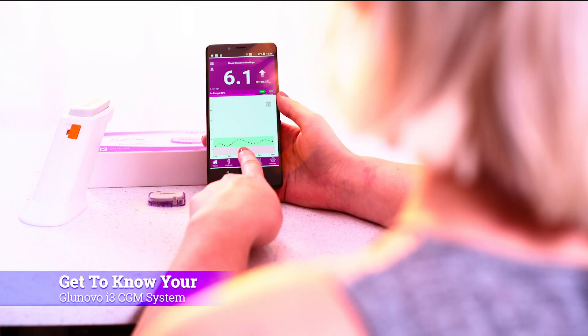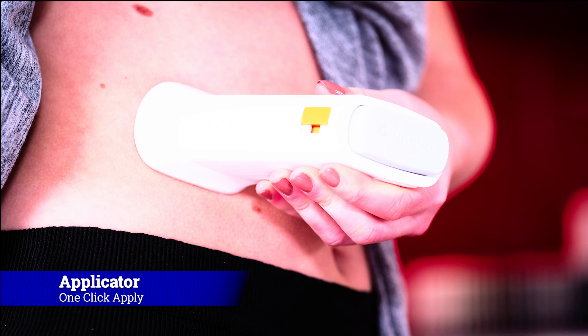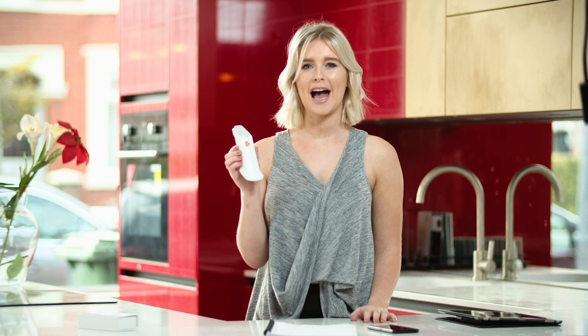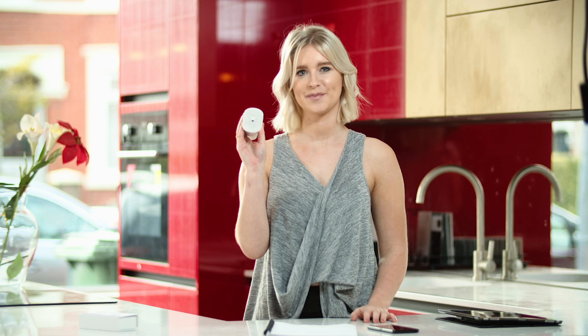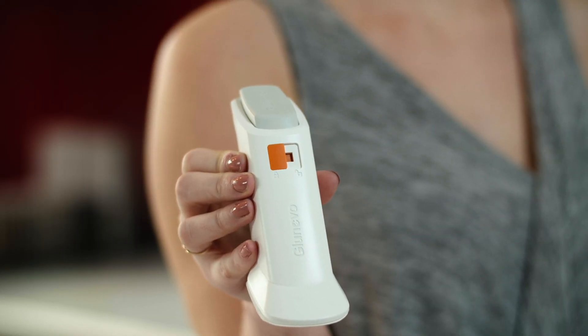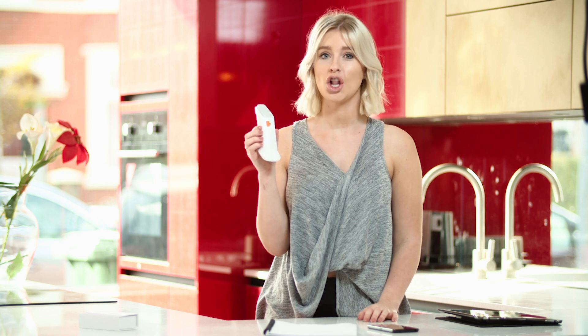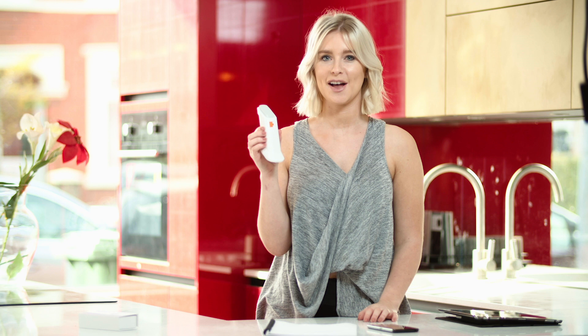This is the Glunovo i3 applicator, which has a sensor attached to the base. At the top of the applicator there is a button which applies the sensor to your body, but don't press this yet. The orange button should be in the locked position. When you're ready to apply the sensor you need to push the orange button to the unlock position, but don't do this yet — we'll do this later.